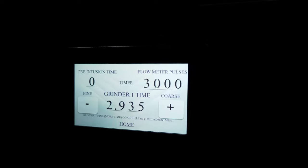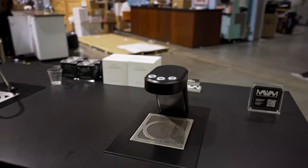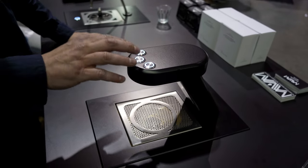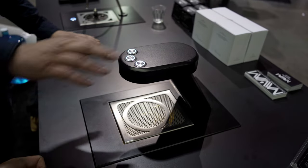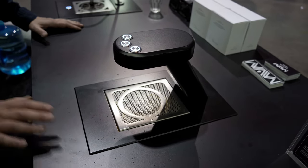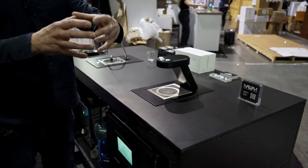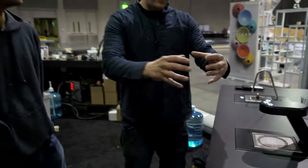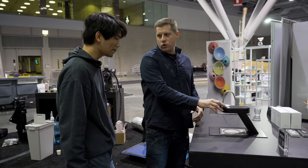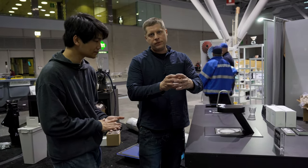Everything about super automatics that is a challenge is complexity — especially at the commercial specialty level, where no one is going to pay high service bills. It has to be a machine that's easy to work on. The MM has essentially three buttons: grinder one, hot water, and grinder two — so you can run two different coffees from two grinders, plus a hot water spout for on-demand hot water at any flow time. Inside, we have two boilers: the first is two liters at 2,000 watts to preheat the water, and the second is also two liters at 2,000 watts — four kilowatts total — giving you endless hot water and the ability to pull continuous espresso shots.